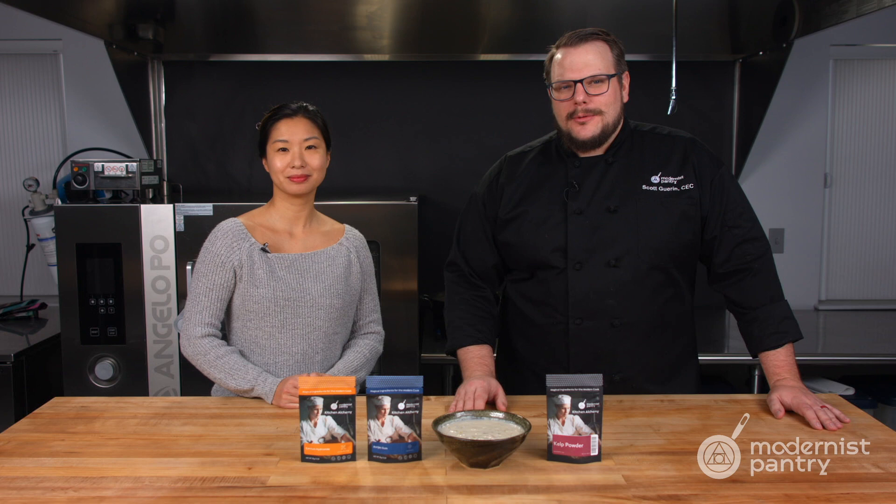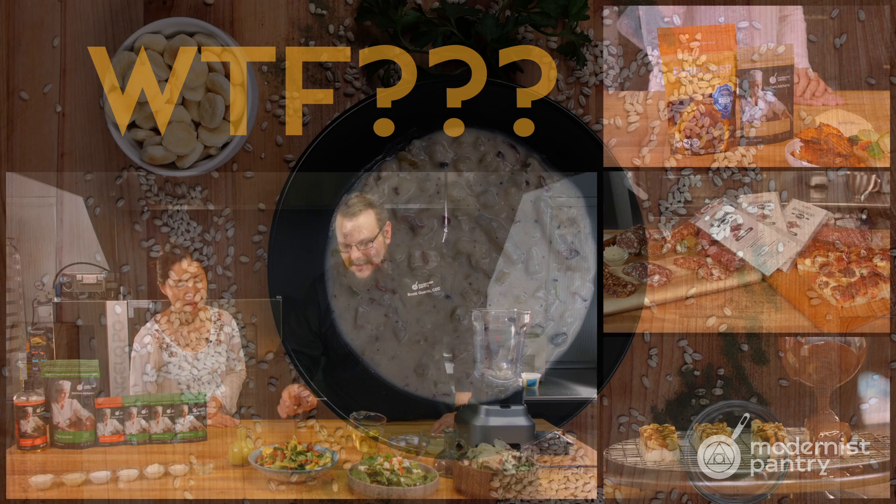Would you like to learn how to make a plant-based clam chowder? Well, today on WTF we're going to show you a new ingredient, kelp powder, and how you can make plant-based clams with it.